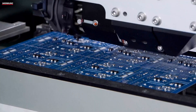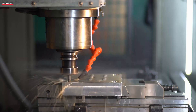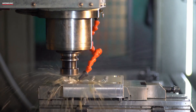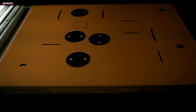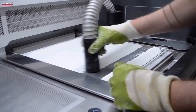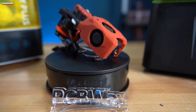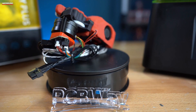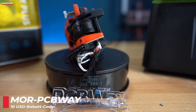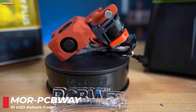Before we continue, I would like to thank our sponsor PCBWay today. At PCBWay.com, you can not only have printed circuit boards manufactured at low cost, but you can also take advantage of additional services such as CNC milling, sheet metal processing, or 3D printing. In collaboration with PCBWay, I had a tool head made from nylon for my Nexon Boron Zero. The parts are colored, meaning the tool head came out colored too, and on the other hand these parts fit perfectly. So if anyone absolutely needs such a service for one of their projects, I can only recommend PCBWay. And now let's continue with the video.